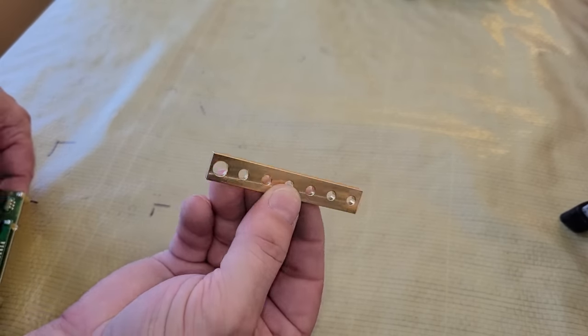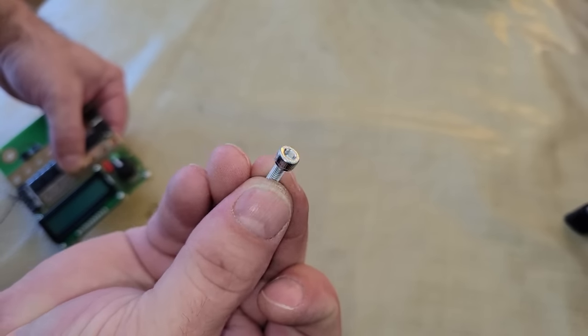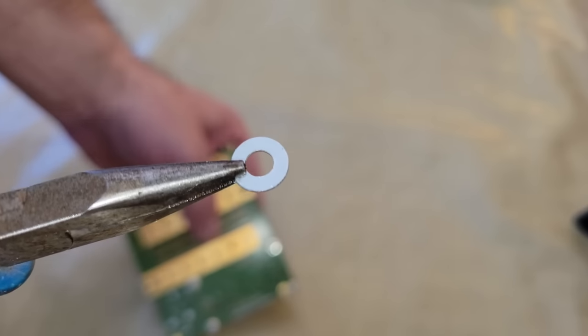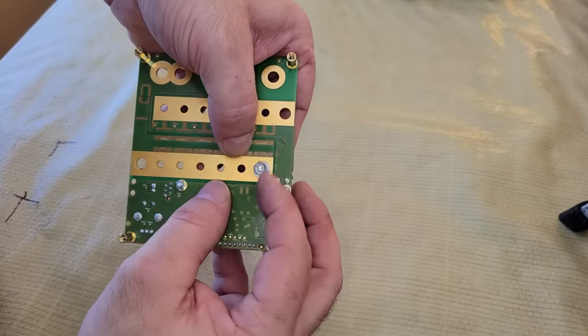Next, I installed the bus bars for the electrodes with socket cap screws, nuts, and washers. Notice that one side of the washer has rounded edges and the other side is sharp. The rounded side should go toward the PCB to prevent scratching it when the nuts are tightened down.